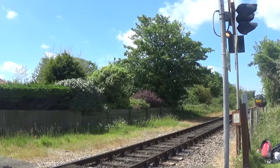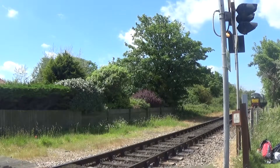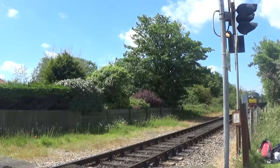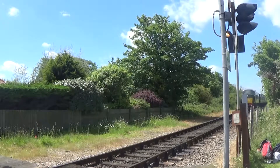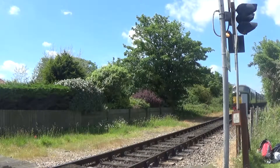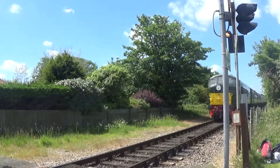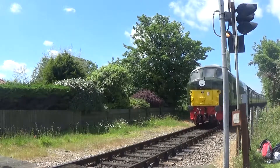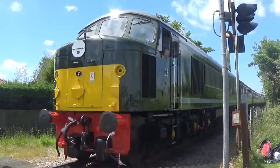The D8 at the front is a good way to get to the front.